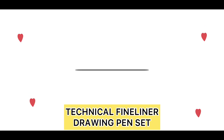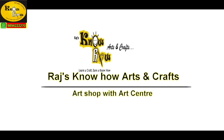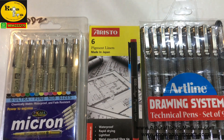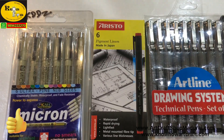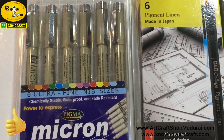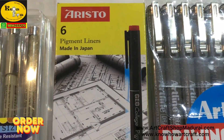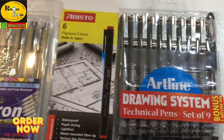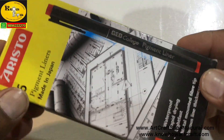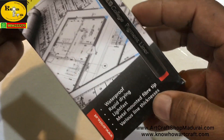Hi friends, I am Jagan from Raj Noho Arts & Crafts. Today I am going to show you about the technical fine liner or the drawing pigment liner set. These three brands are mostly selling in my shop: Aristo, Artline, and the famous Micron pen. You can see this is the pigment liner called from the Japanese brand Aristo.